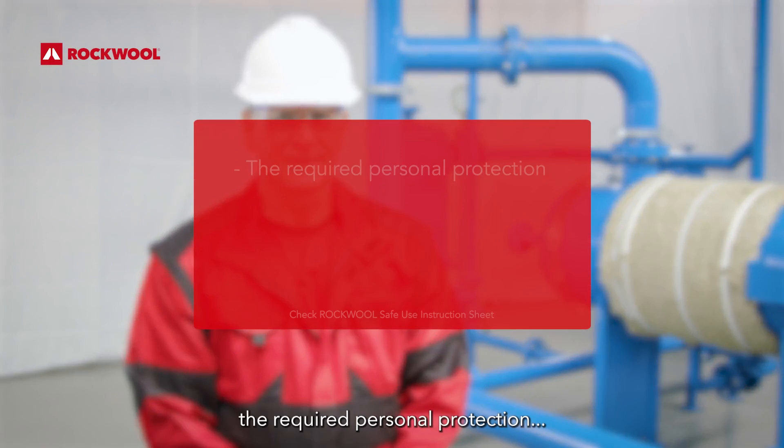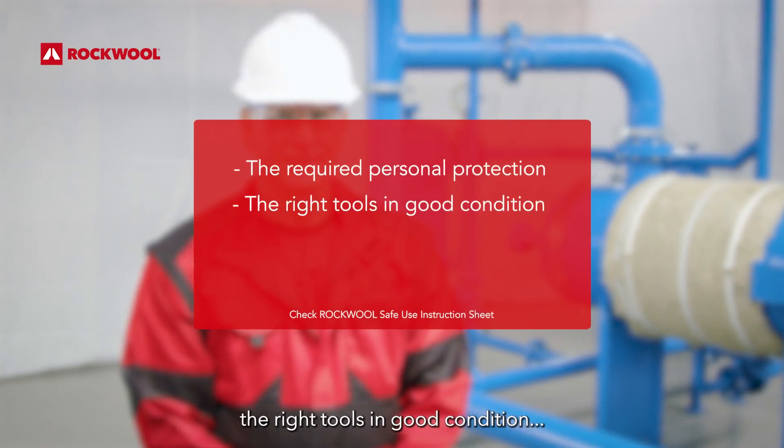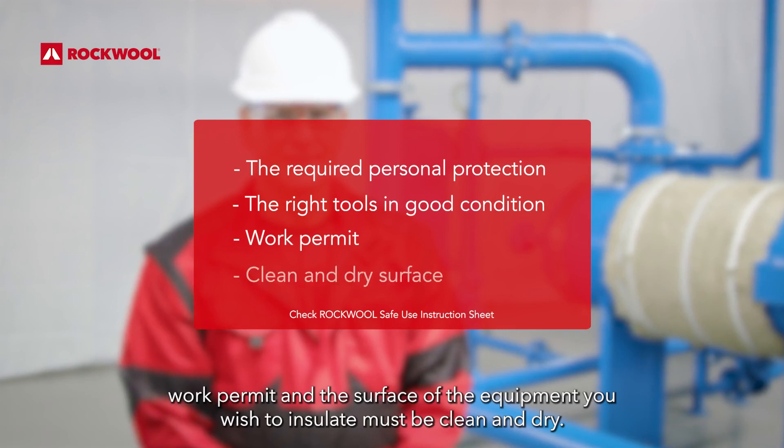You need the required personal protection, the right tools in good condition, a work permit, and the surface of the equipment you wish to insulate must be clean and dry.